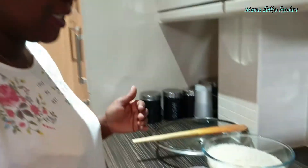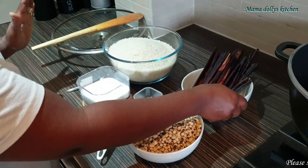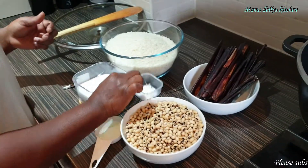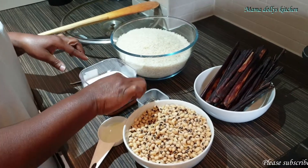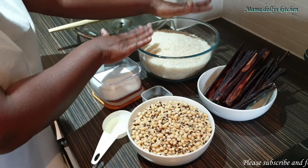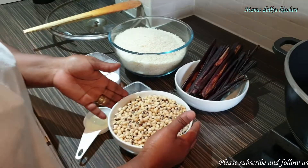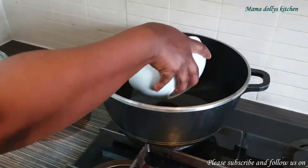Welcome back to Dolly's Kitchen! In this video I'll be sharing with you how I make my authentic wachi, a Ghana street food. Let's go over the ingredients. You need your black-eyed beans — I've washed mine. You need your wachi leaves, which I've also washed. You need a bit of oil, one teaspoon of bicarbonate of soda, salt, and rice. I have six cups of rice.